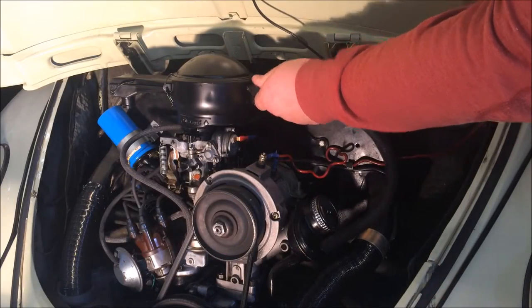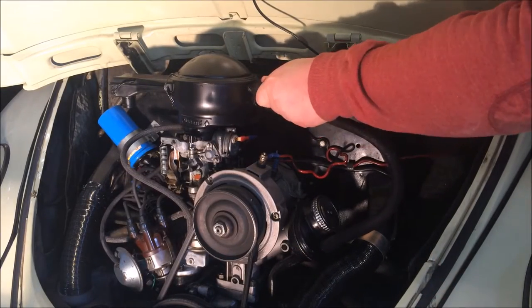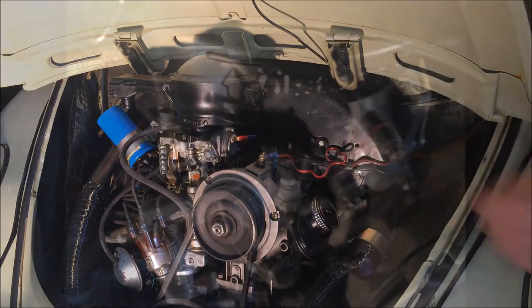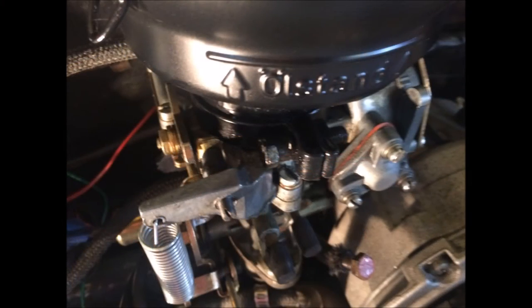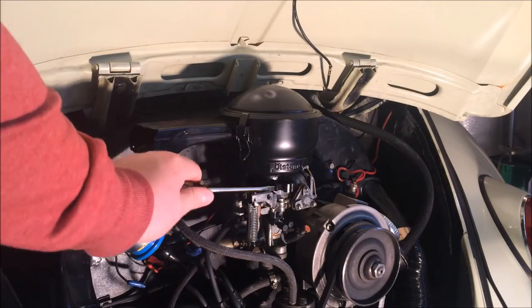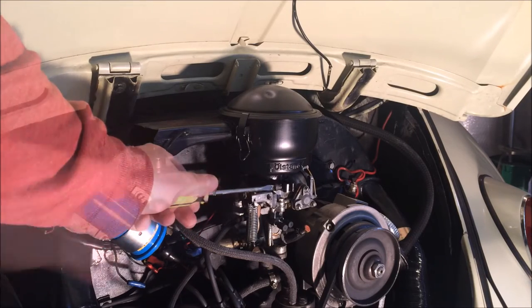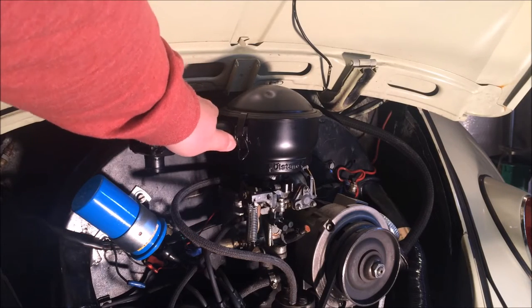The first thing we need to do is remove the oil breather pipe that comes from the oil filler. Just gently twist it, and once it's come off you can tuck it out of the way. Now there's only one screw to remove. Loosen the screw so that the collar on top of the carburetor becomes loose and then you can gently wriggle it free.